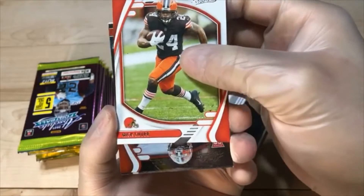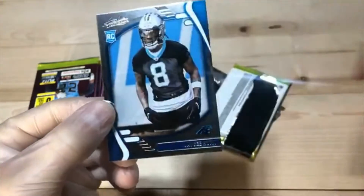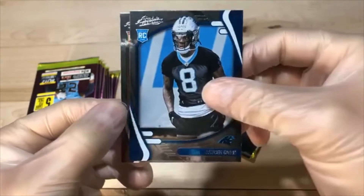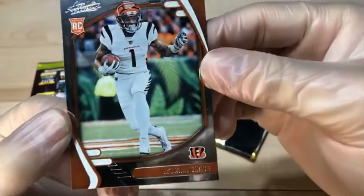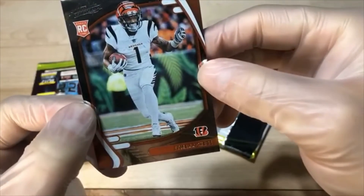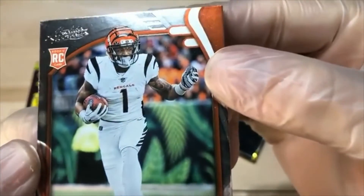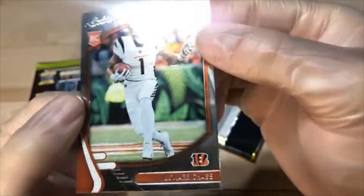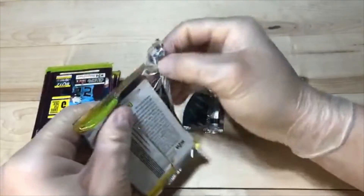Got Corey Davis. Nick Chubb. Greg Newsome parallel. Jay Seahorn. And Jamar Chase — Joey B's buddy showed up. Looks pretty clean, corners don't look bad. Don't know why there's so much cardboard dust on these guys. Not bad for a receiver they thought couldn't catch an NFL ball.